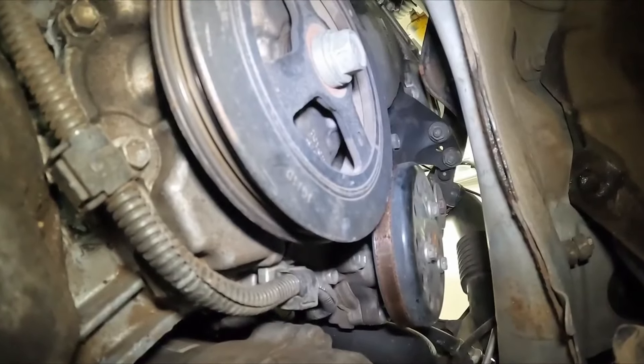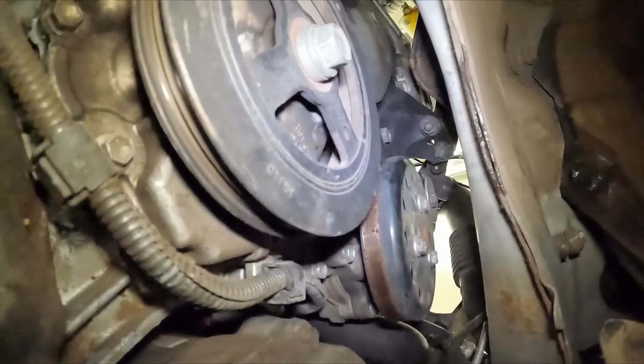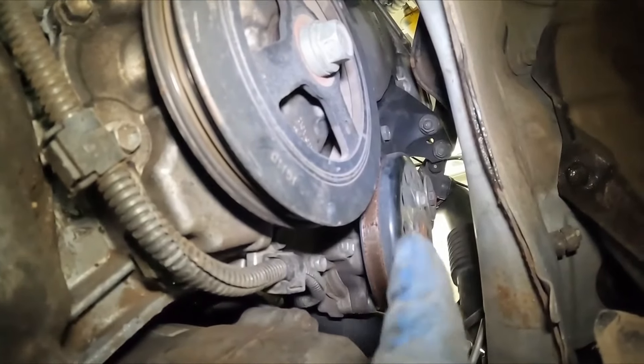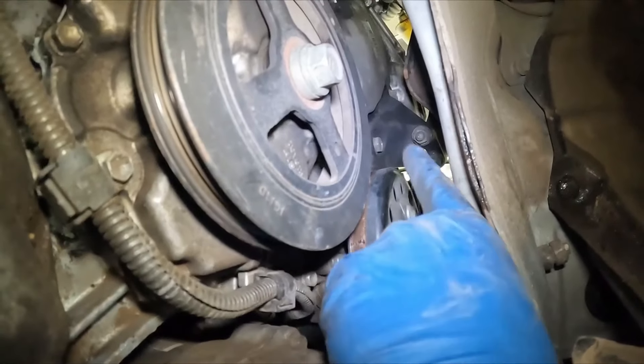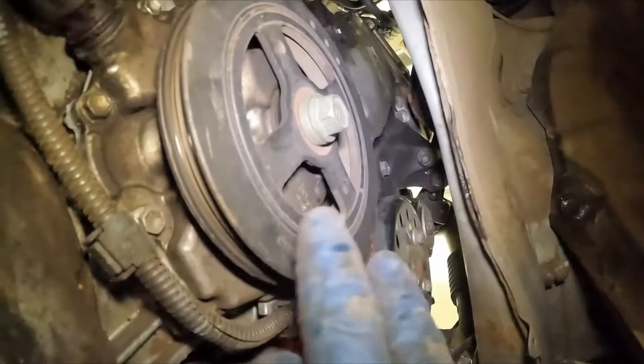Now from underneath we can see clearly those two bolts. We'll pop those off — still 14 millimeter. We can pull off our water pump pulley too while we're down here. This should just be finger tight now, and then once that's off we can get our big bracket off as well. Then we also have our crank pulley that we'll pull off too.